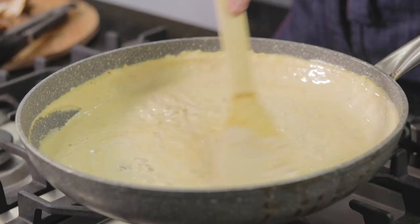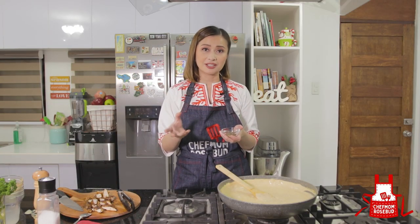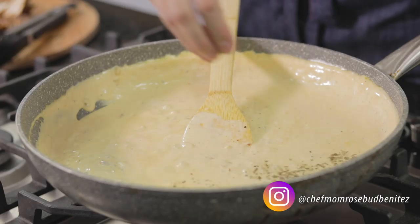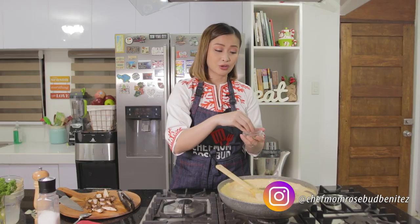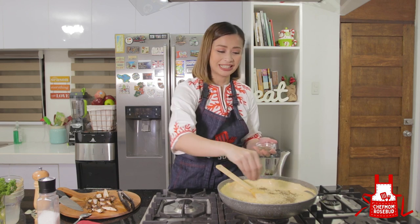Once your sauce has already simmered, we're going to add in our dried basil. Dried herbs and spices are usually added towards the end of cooking time, because if you add them at the start they will lose their flavor if cooked too long. So it's added towards the end of cooking time.